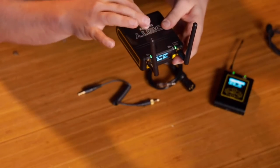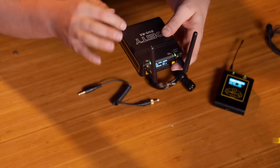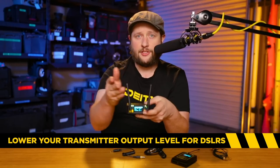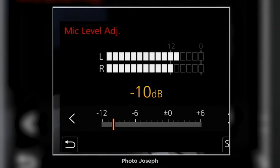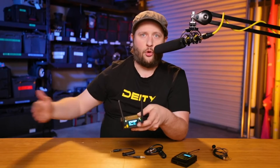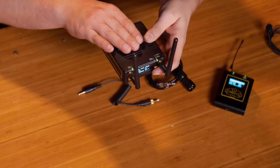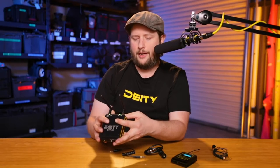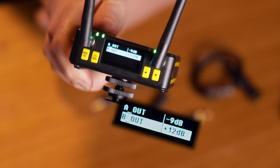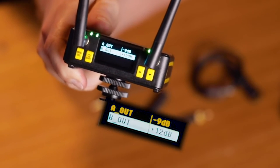If you're going into a DSLR you're going to want to reduce this quite a bit. DSLRs do not have the best preamplifiers — especially something like the Panasonic series, which can only go to around -12dB; they don't have a lot of control in their preamps. So you're going to want to send a softer signal. I'll quickly show you my settings: I like my A output at -9dB and my B output at +12dB.